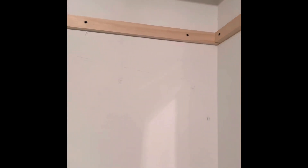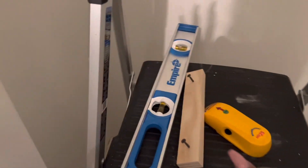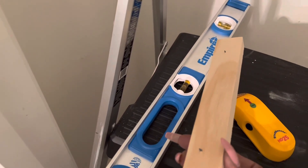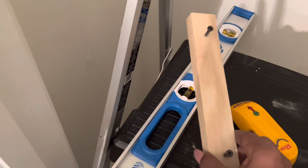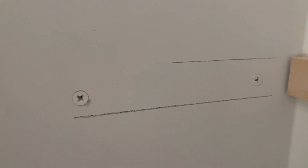This is the first one that I got up. I have four more to do. Let me show you one of the things that I'm doing — I'm pre-drilling the holes inside of the side pieces, as you can see right here.